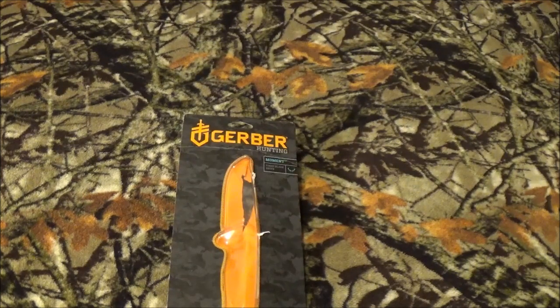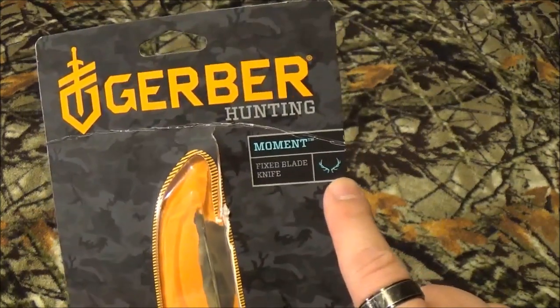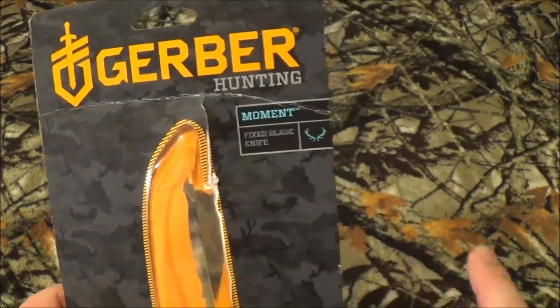Alrighty guys, as I said in the opening and as you saw by the title screen, today we're gonna take a look at the Gerber Moment fixed blade knife. What I think is interesting from Gerber — they're starting to do this on a lot of their packages and clamshells — they are literally telling you what this blade is for and what they suggest you use it for.